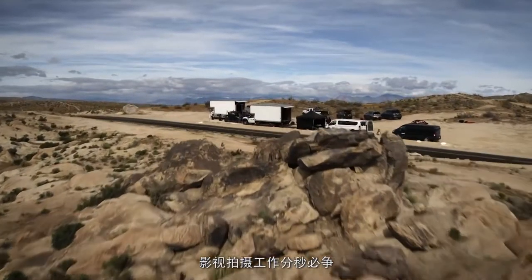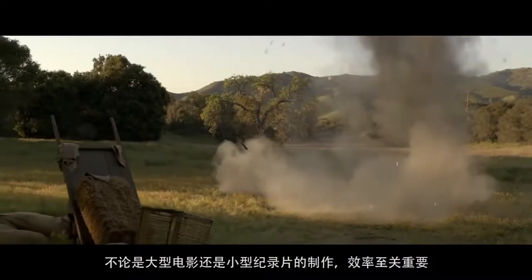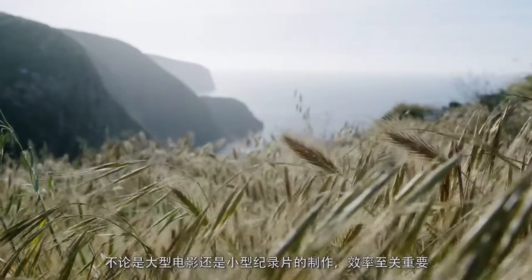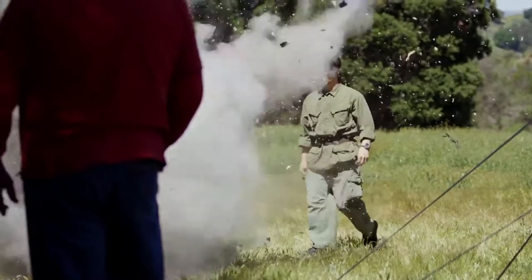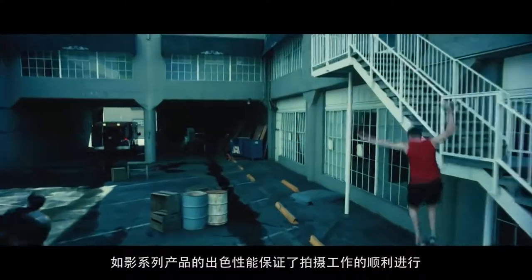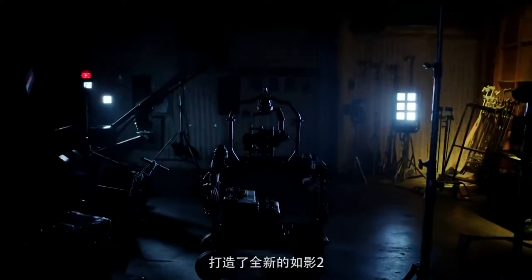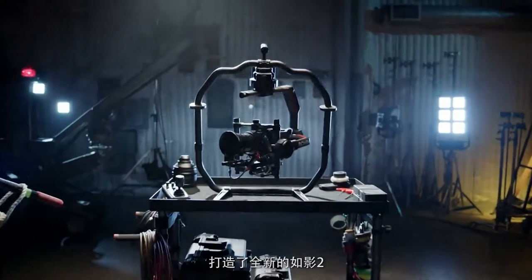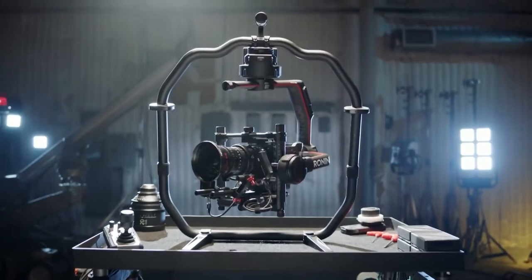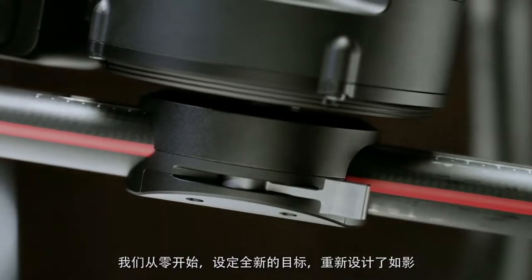On a film set every second counts — from large-scale studio shoots to tightly focused documentaries, efficiency is key. The original Ronin made great strides in helping make a shoot run smoothly, but we felt we could do even better, and we have with the Ronin 2. We literally took the Ronin back to the drawing board.